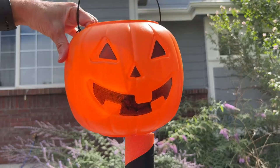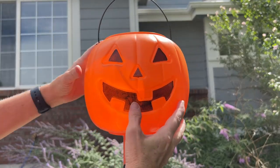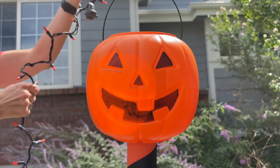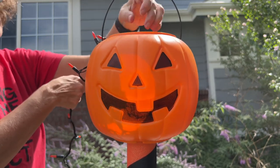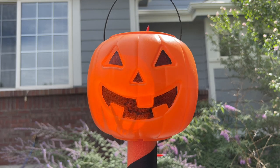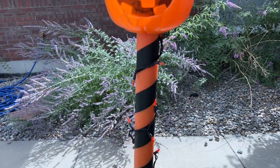Next, I take a pumpkin pail and place it on top. Next, I'm going to place some lights into the top of the pumpkin pail and then I'm going to wrap the lights. After I've wrapped the lights...